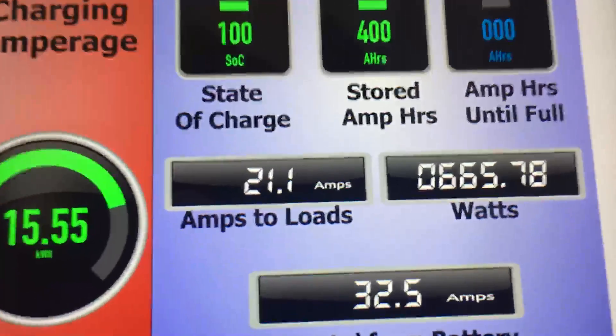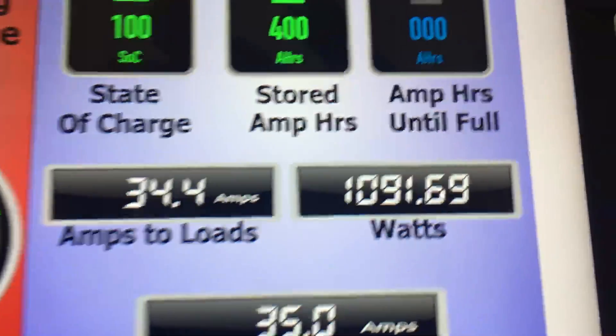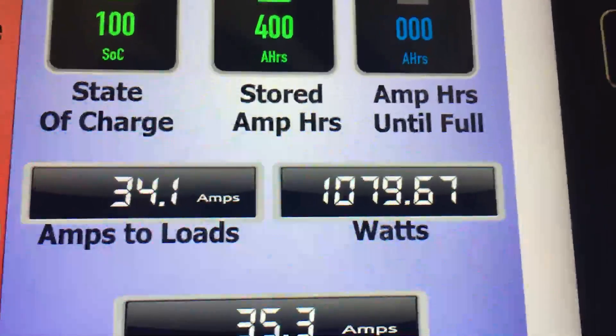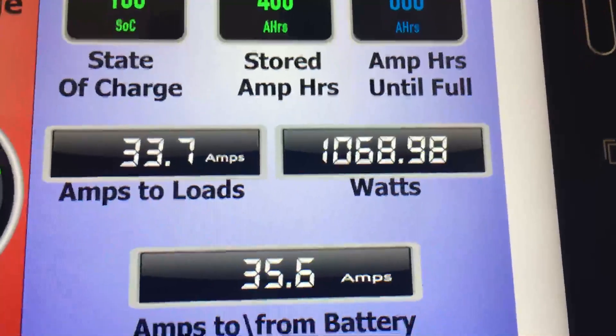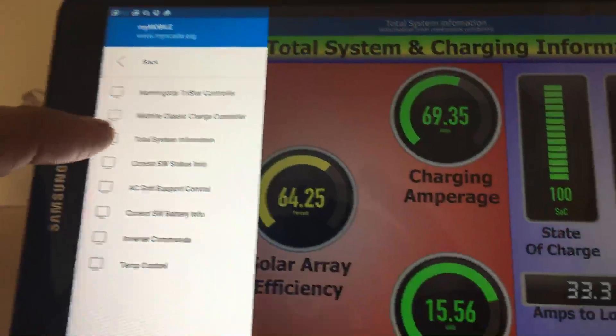Right now there are about 21 amps going to loads. I've modified my screen to give me a lot more information, so I'm pulling just over 1,000 watts, and 35 amps is still going to the battery bank. Here's kind of a view of what the Connext is doing.